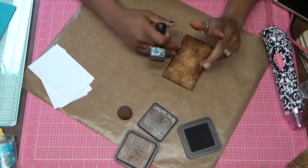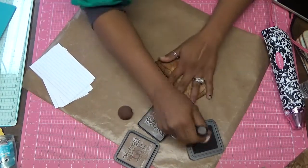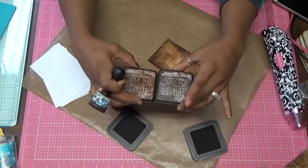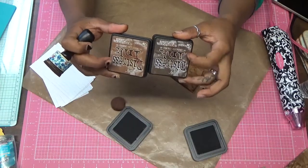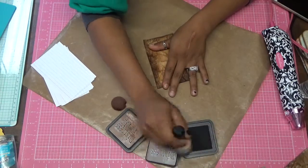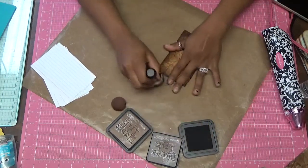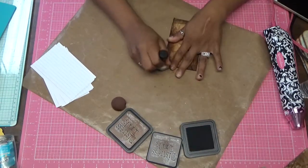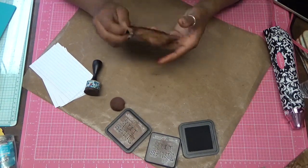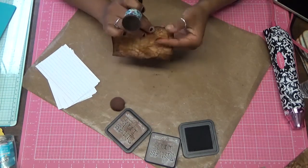Once you get the hang of it, you can do it with any color. You can do Tattered Roses, you can do Black Soot, any color. But I always like to get colors that are the same — a light and then a dark — just because I like the way it looks. Let's get these edges here and this edge here. And I'm going to go in and make sure that if there are any tears I made sure I got, there's no longer any white showing.